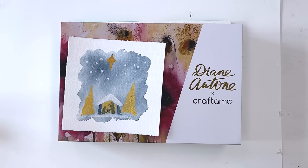Hi everyone, Diane here. Welcome to my studio. Today I'm going to be showing you a couple of brushes and how I might use them to make a Christmas card this year.